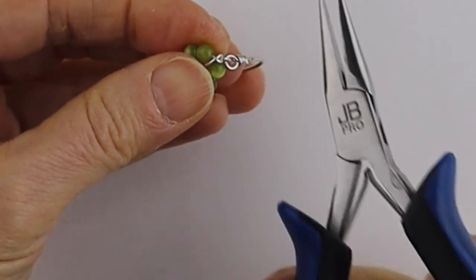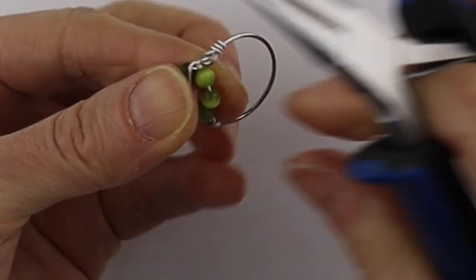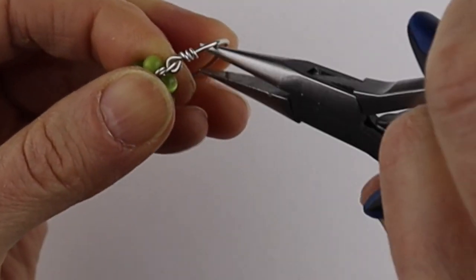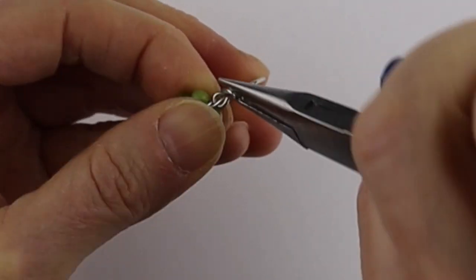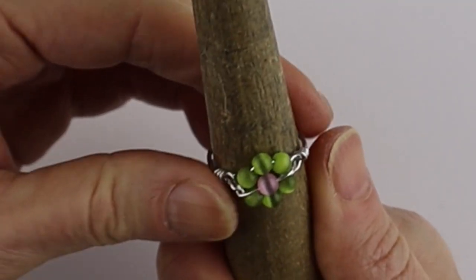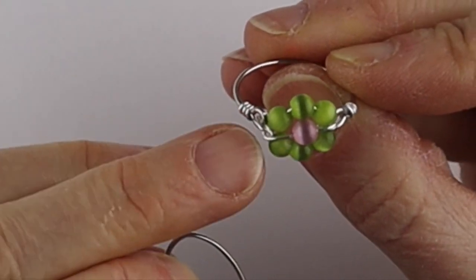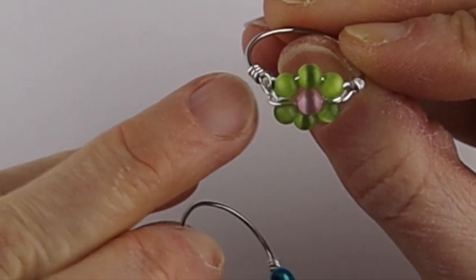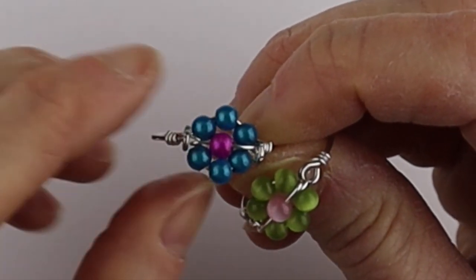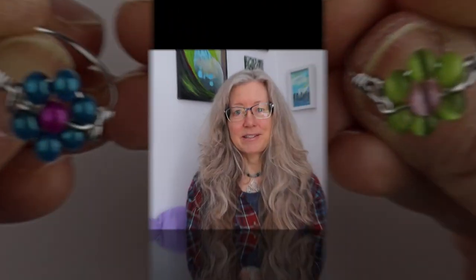Now clip these edges, and clip the other edge. To tighten it up, get your flat pliers and give it a little flick of the wrist — make sure there are no sharp edges. Do the same on this side; tighten it up but not too much, you don't want to snap the wire. Always good to put it back on the ring cone to get it nice and pressed down — and there you have your ring. Just to see the difference: on this one the little loops are flat on either side, and on this other one the loops are perpendicular to the band, which is especially good for a smaller band if you don't want the loops visible at the side.